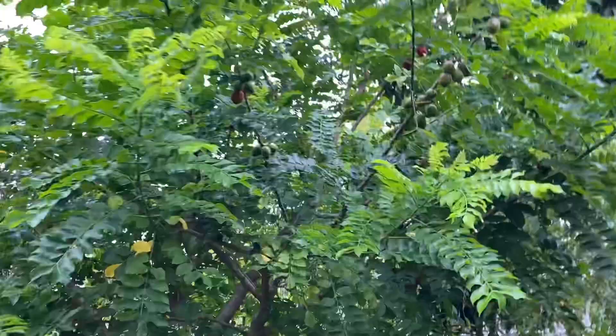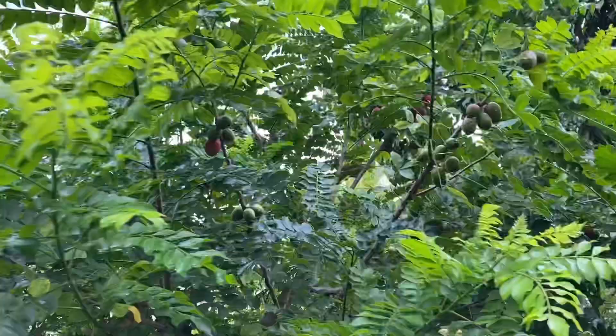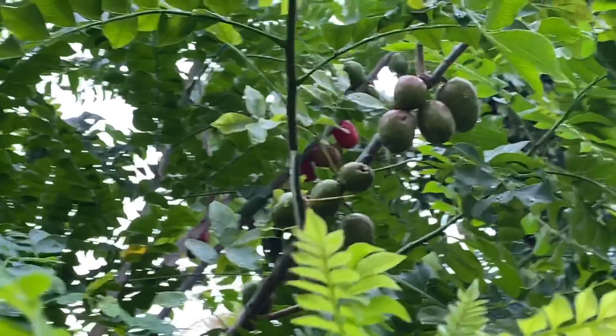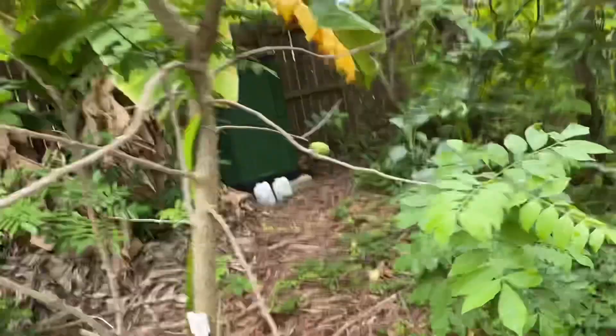Hi, how you all doing today? I will be showing the ciruela trees — the hug plum — there are several names to this one. You can see them, they are all turning red. This is the yellow variety.